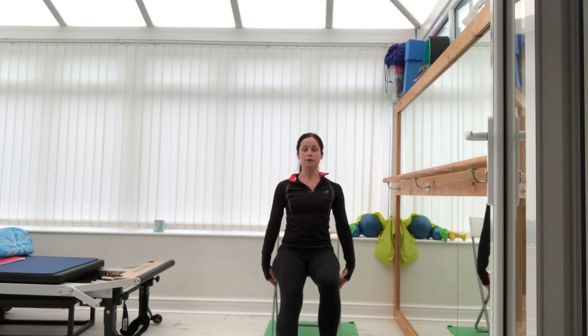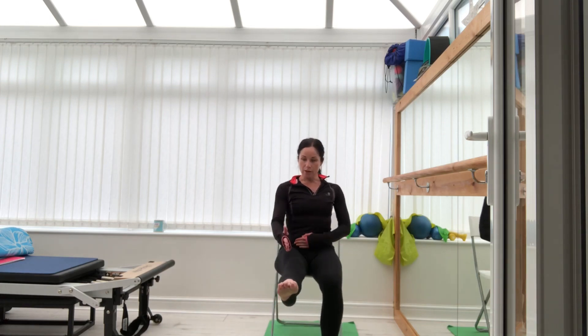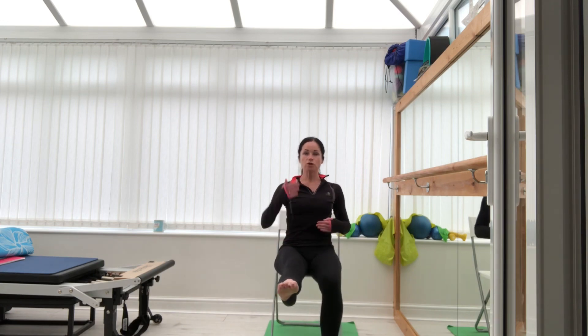Ten, nine, eight, seven, six, five, four, three, two, one — now hold it there. Pull that leg out of the hip — pull, pull, pull away. So you're pulling out as you grow tall.